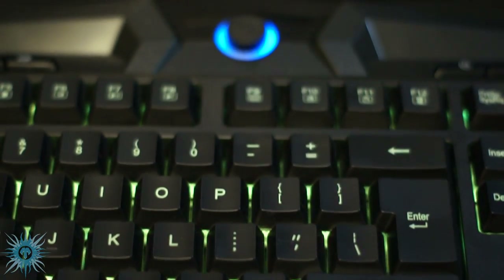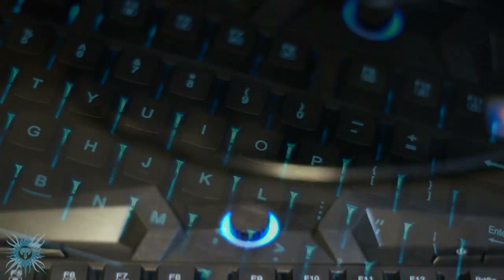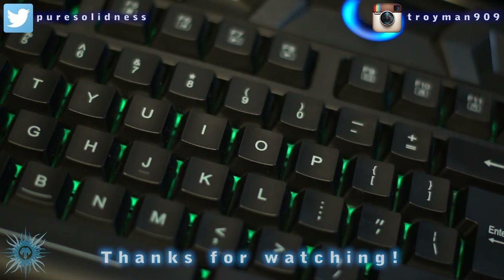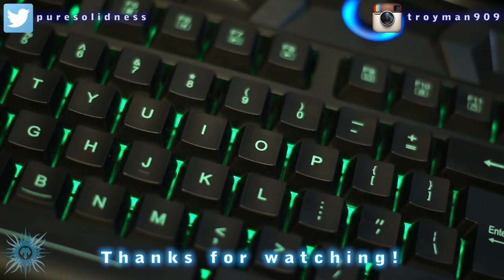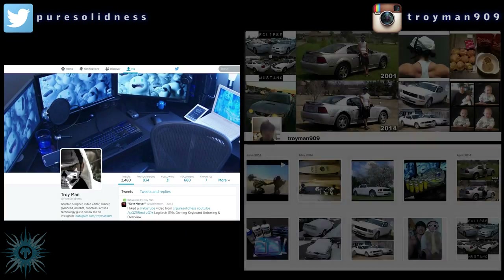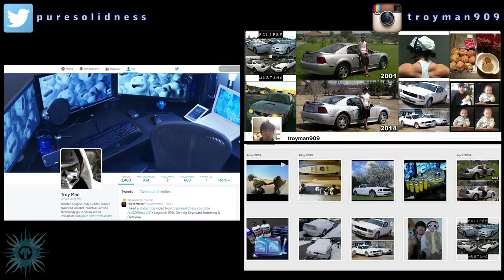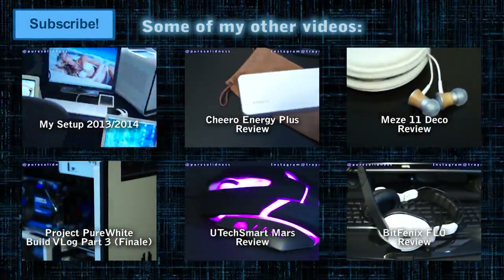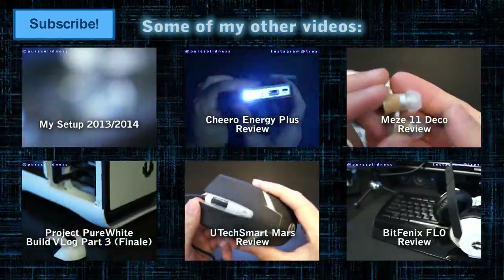Let me know if you want me to keep reviewing some budget products alongside the usual high-end models — I'd really appreciate your input, or even suggestions for other products I should review. My subscribers know I always try to answer each and every one of you, so feel free to ask. If you enjoyed this video, please thumbs up; thumbs down if you didn't. Let me know your thoughts in the comments, subscribe if you haven't already, and follow me on Twitter or Instagram. Until next time — peace.